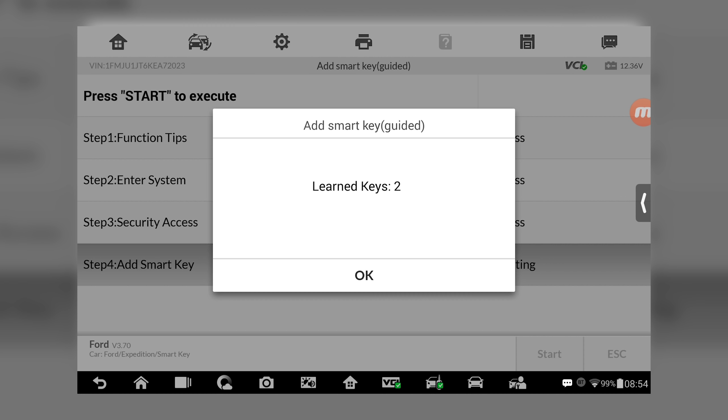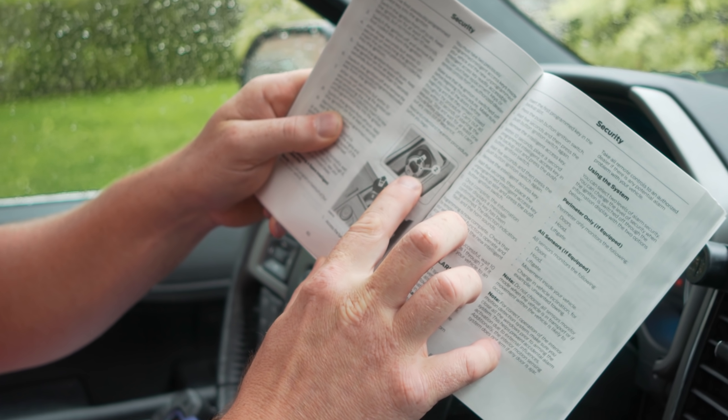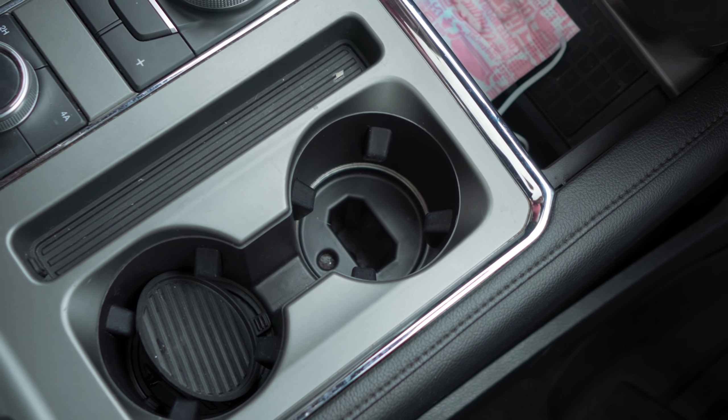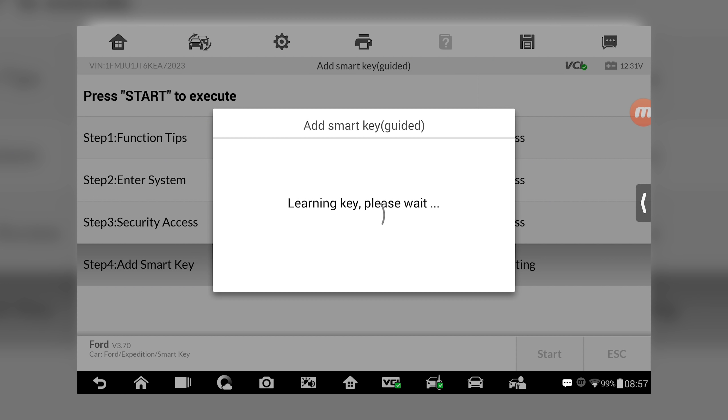OK, let's see. It says learn keys — to add smart key, press OK. Place the smart key to be learned into the slot. I don't know where the slot is on this car, which is usually in the armrest box, in the cup holder, or in the glove box. There's a picture right here where we place the key — we pull the front cup holder and place the key in there. Key in the slot, press OK. That's learning the key.